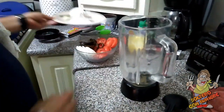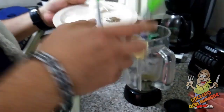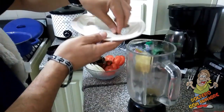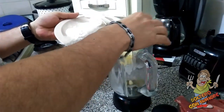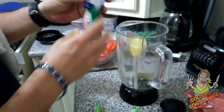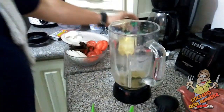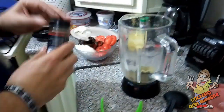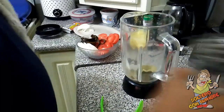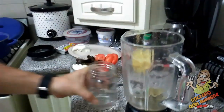En la licuadora vamos a poner nuestras hojitas de laurel, nuestro ajo, nuestros clavitos, el comino, y si hubiéramos tenido tomillo entero también lo pondríamos, pero como lo tengo en polvo, pues es lo mismo. Le vamos a poner tomillo y pimienta molida, un poquito, a su gusto. Para poderlo moler le vamos a poner un chorrito de agua nada más, para que lo muela bien. Y a moler.